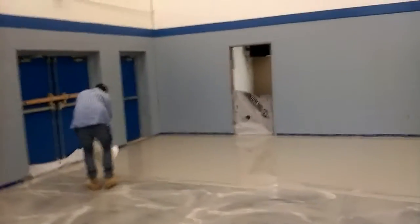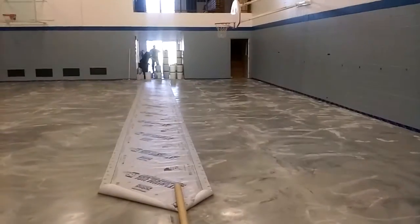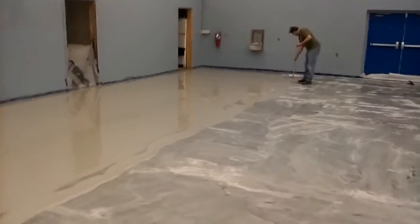Jason here. We got two guys mixing and I got a little runway so I don't get raw stuff on the fresh material. We got an extra guy in here because we care about the quality of the floor.